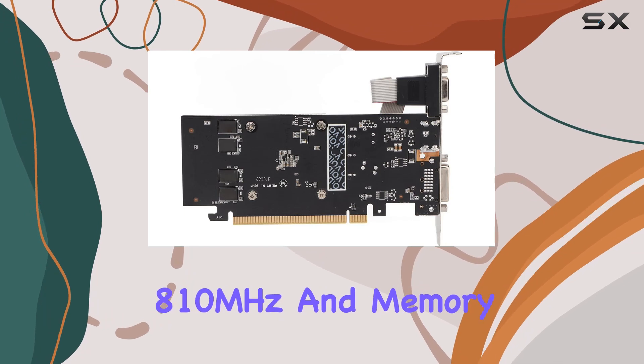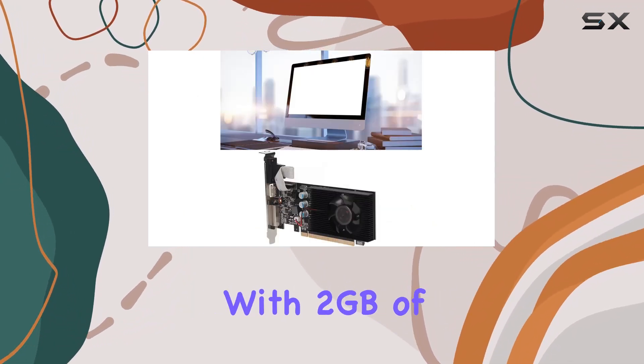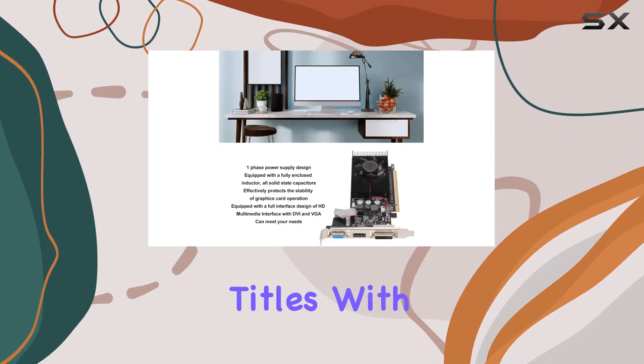With a core frequency of 810 MHz and memory frequency of 1000 MHz, coupled with 2 gigabytes of 64-bit GDDR3 memory, it's primed to handle your favorite titles with ease.